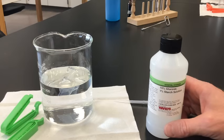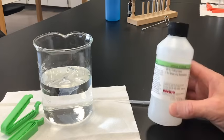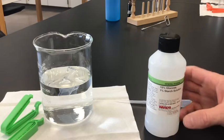Large molecules won't pass through the membrane, whereas smaller molecules will. So we're going to see how glucose and starch are able to — or not able to — diffuse out of the dialysis tubing.